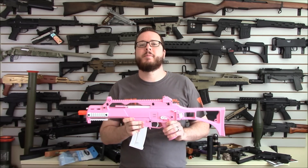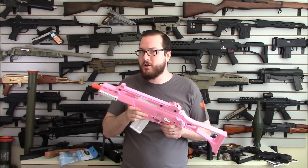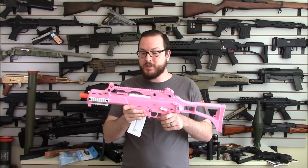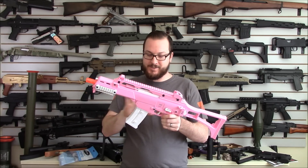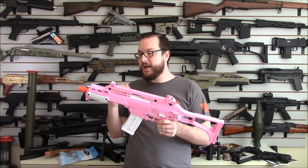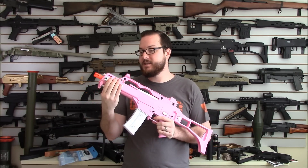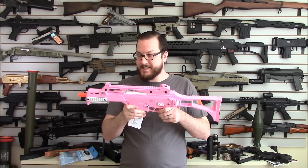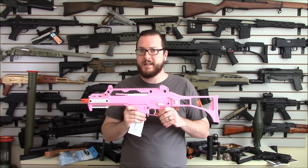This isn't just a base gun that somebody took in the back with a can of pink Krylon and pinkified. This is actually pink molded polymer — the actual plastic used in the body of this is pink and white. There are some parts that are painted; these rails are metal and they've been painted white. But it's a very, very pink gun.